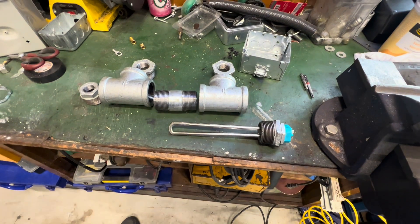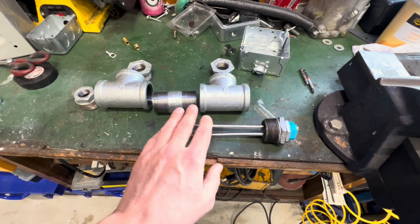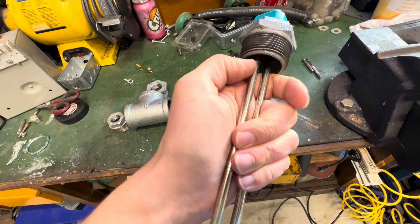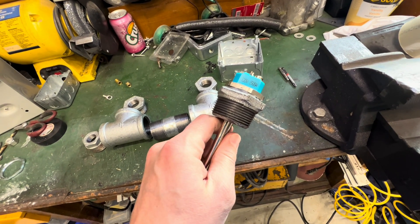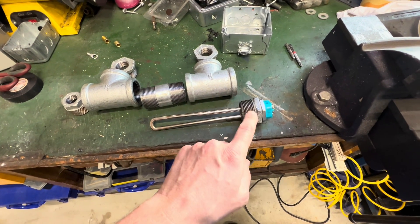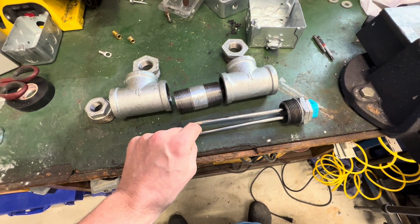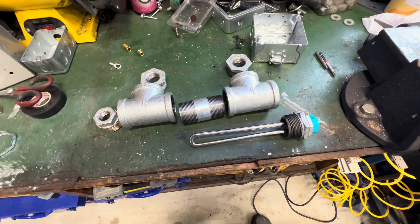I have already gone to the hardware store and picked up a bunch of little pieces here as you can see. I have my 1500 watt 120 volt heating element. I actually have a 2000 watt 120 volt element coming. The idea is to basically build a little tube around this heating element and be able to circulate water past it, kind of like an inline water heater.